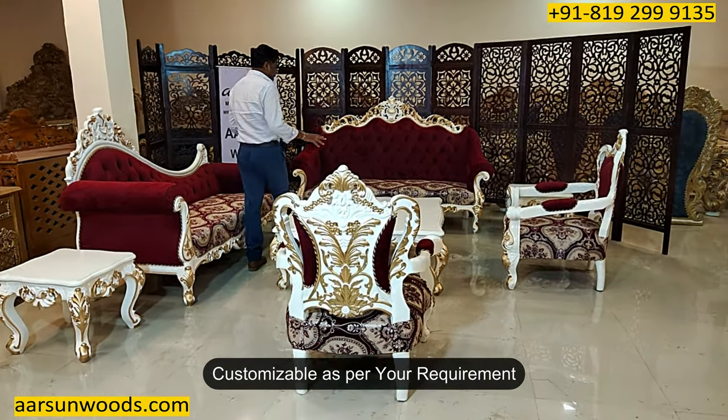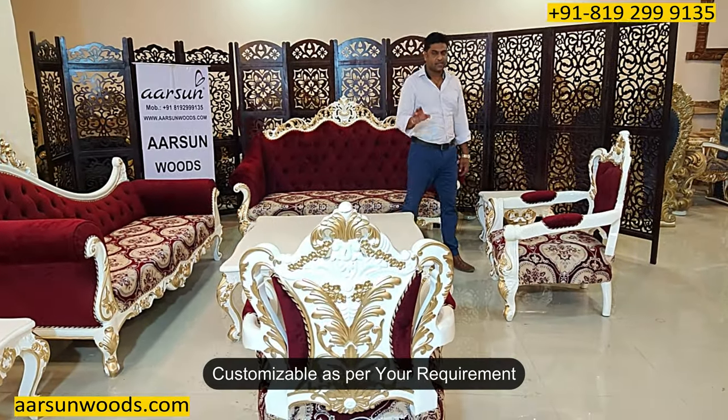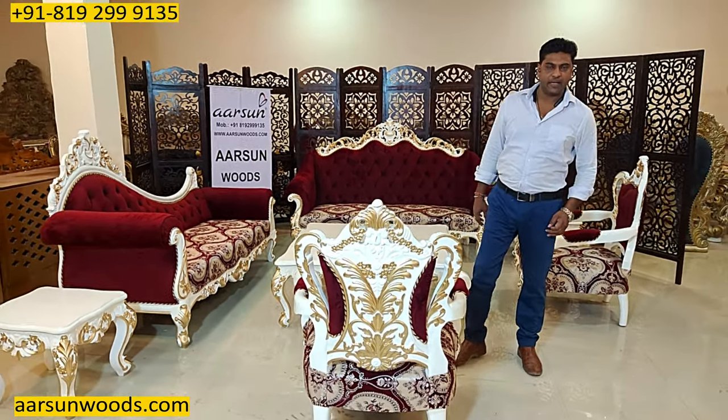The number of seats and the pattern can be changed as per your requirement. Table size, side tables — everything can be customized. The fabric color can also be changed as per requirement. Let us know and we can do that and deliver to your place.